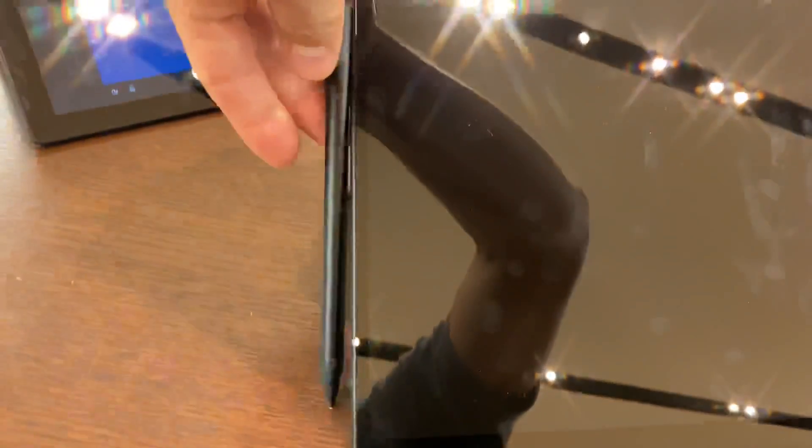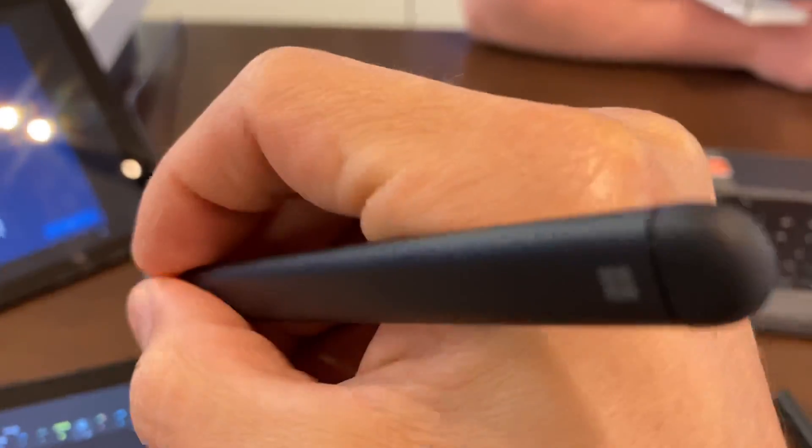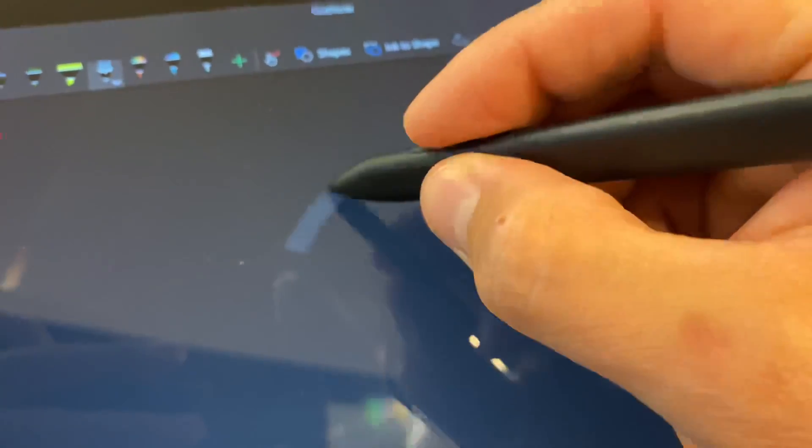You can see that the Raphael 5 magnetically attaches to the right side of the Surface Pro X. I know you guys wanted to hear what it sounded like with the clickiness of the buttons on the Slim Pen, so I wanted to add that in.